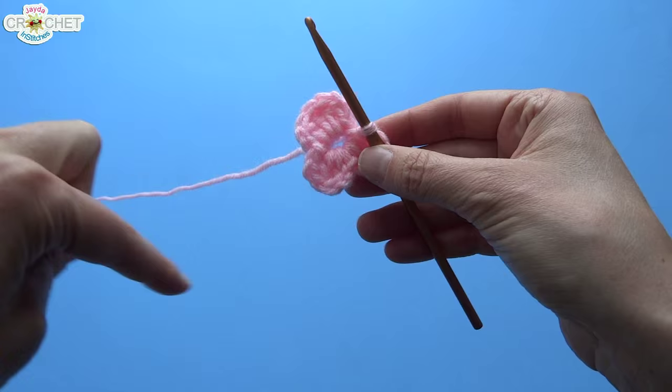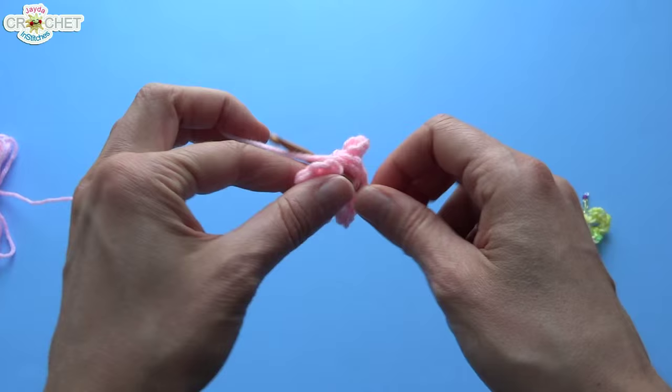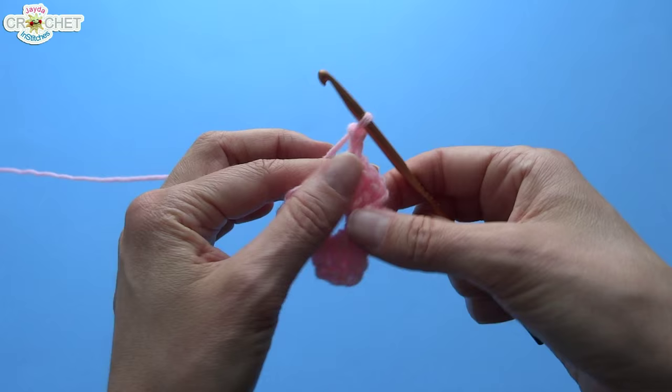Now we have to do the last wing, which is also a top wing and a bigger wing. Chain two to begin, double crochet three times into the ring: one, two, and three. To finish the wing, chain two and slip stitch into the ring.